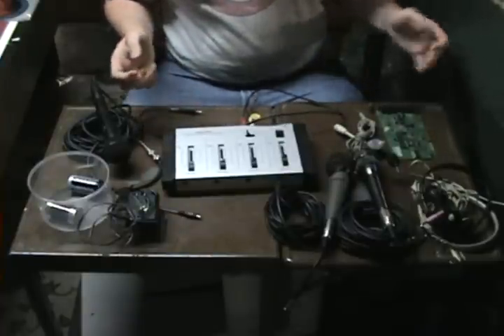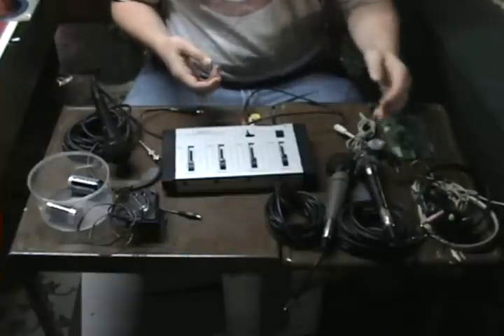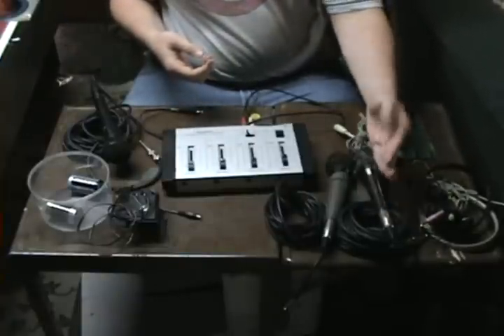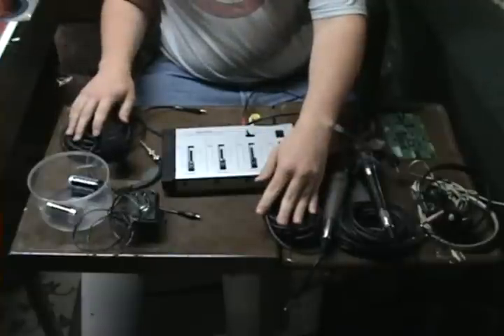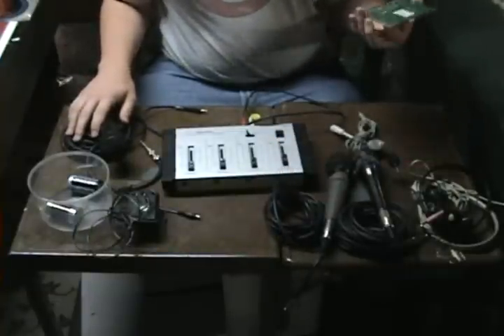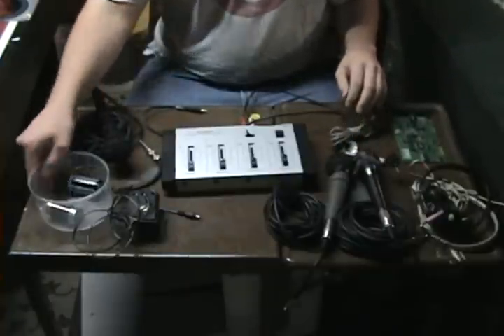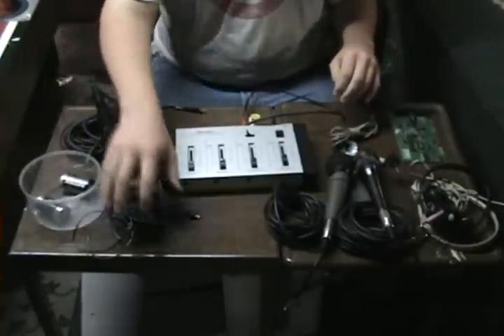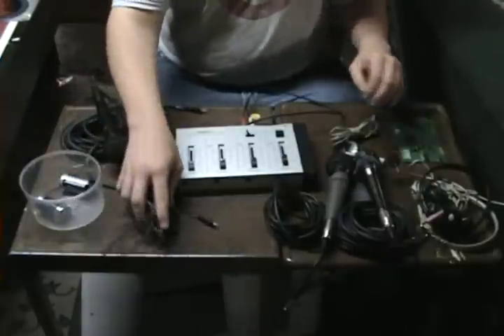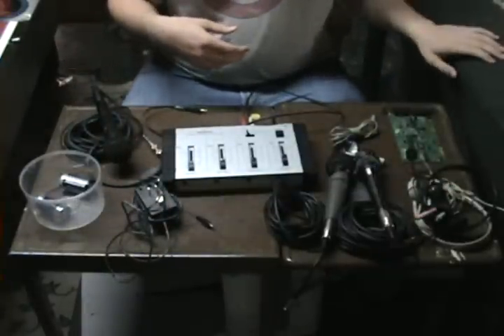Podcasting on the cheap — I don't think anything here was more than $40. The mixer was maybe $30 to $40. Salvaged microphone from an old karaoke machine, really cheap microphones from a yard sale, old Sound Blaster card, this cord came with the computer. $6 for an adapter, $20 for a headset. It all depends on what you want to do. That's podcasting on the cheap.